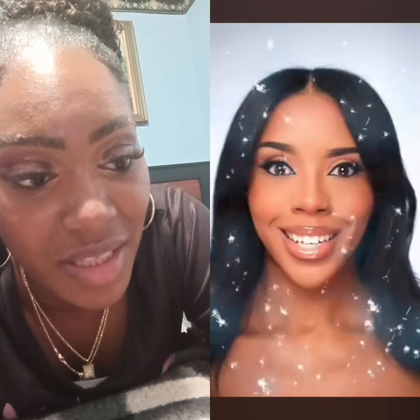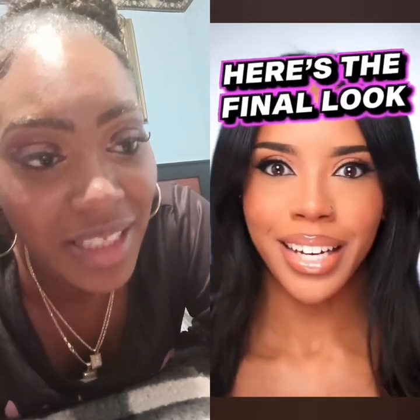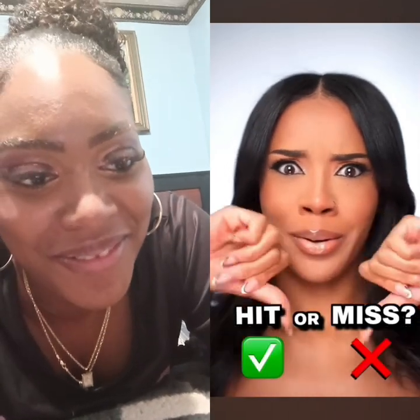I kind of like how this nose contour looks. I do need to add some lip liner or gloss. Who's ready to see the end result? Here's the final look — I'm actually impressed! This blended out really nice and I like the dimension it's given to my face. What do you think — is it a hit or a miss?